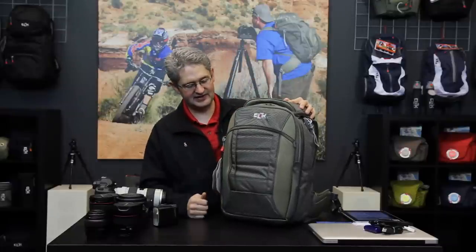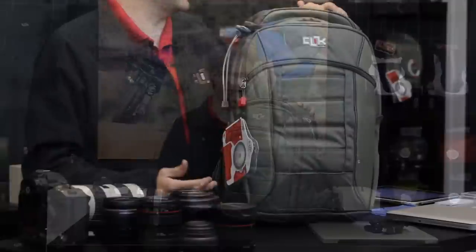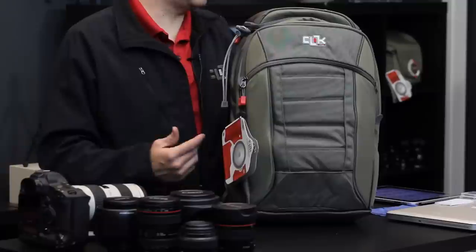Hi, I'm photographer Jim Sveth and this is the Pro Express by Click Elite. The Pro Express is a pro-level camera bag that is 21.3 liters and weighs about 2.25 pounds or 1.9 kilograms.